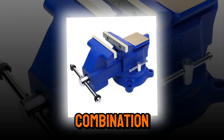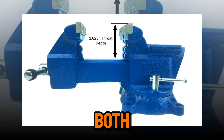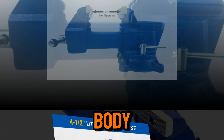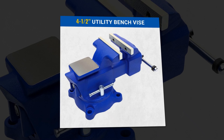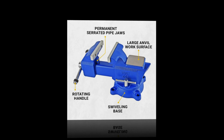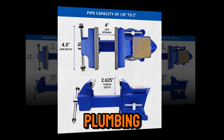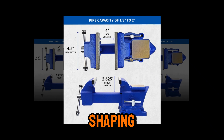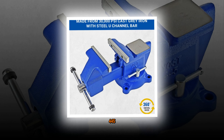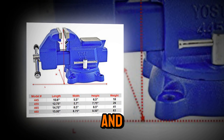The Yoast 445 Combination Vise is a versatile workhorse, ideal for both general-purpose and specialized tasks. With its 360-degree swivel base and heavy-duty cast iron body, this vise is built to handle the toughest jobs. Its serrated steel jaws provide a strong grip, ensuring that materials stay firmly in place, whether you're working with pipes, tubes, or flat surfaces. The built-in pipe jaws make it a go-to tool for plumbing and repair work, while its large anvil area is perfect for hammering and shaping tasks. Durable, reliable, and easy to use, the Yoast 445 is a fantastic investment for any workshop. Find the product link in the description box and pinned comment below to get yours.